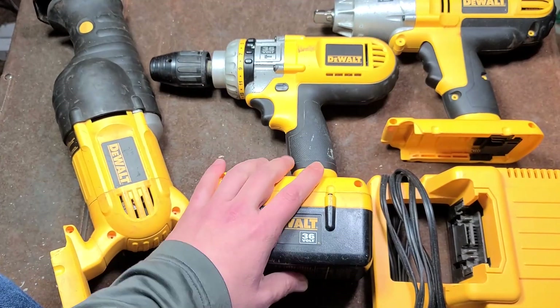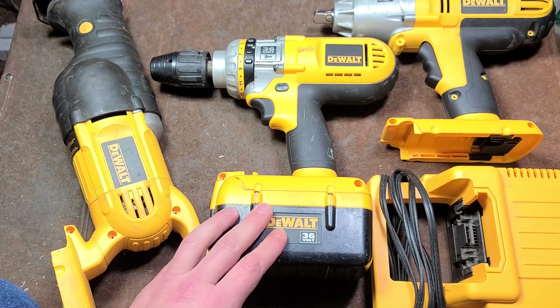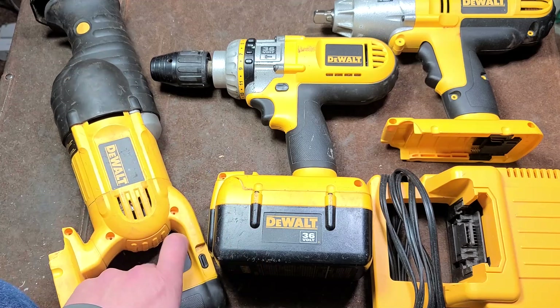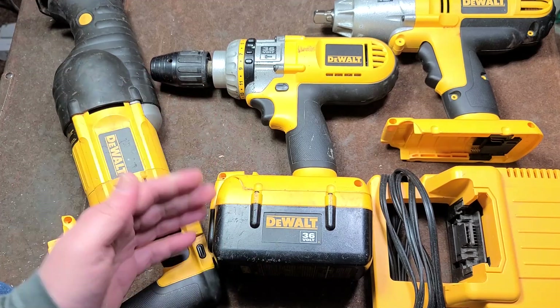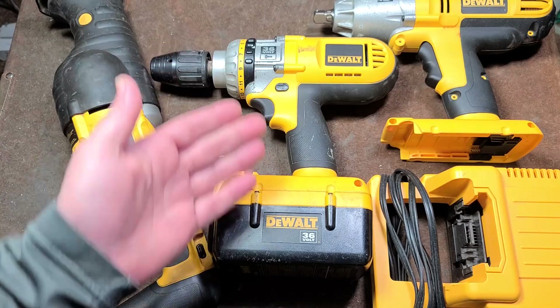I actually found it at a community church sale. Sometimes those happen — I don't go to them very often, it's usually just housewares. But it's a garage sale at a church where a bunch of church members bring in stuff. Surprisingly enough, 50 bucks.